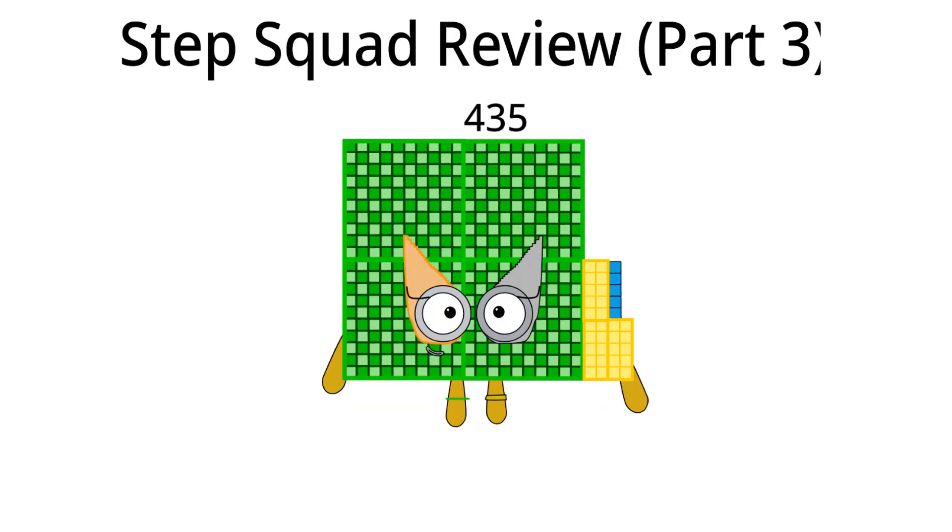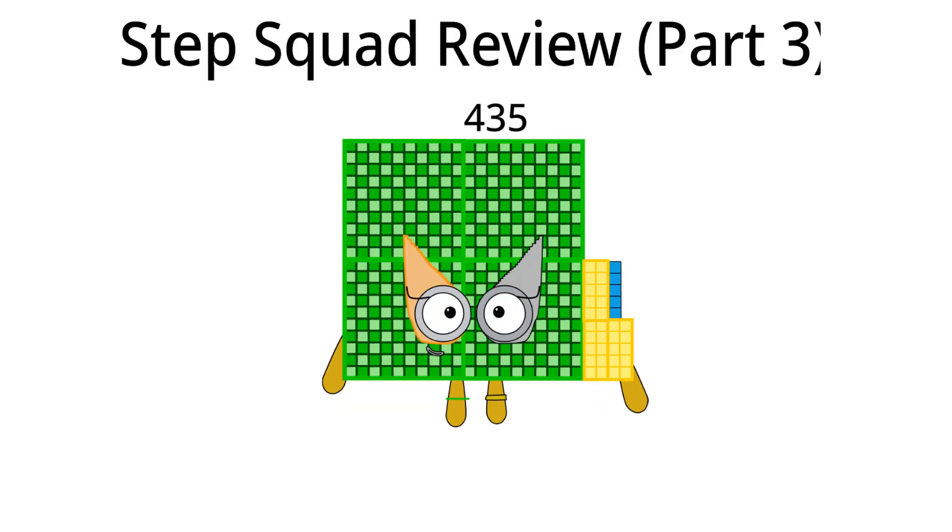Moving to four hundred thirty-five. Hello, I am four hundred thirty-five and I am the twenty-ninth Step Squad. What should I do in Step Squad next time? I think I should make a step shape. That's all for me.